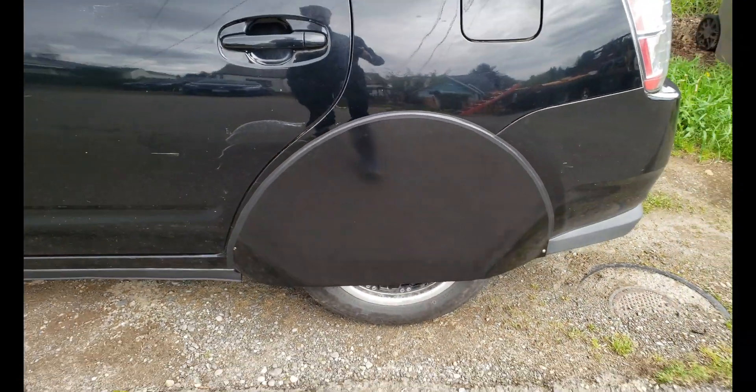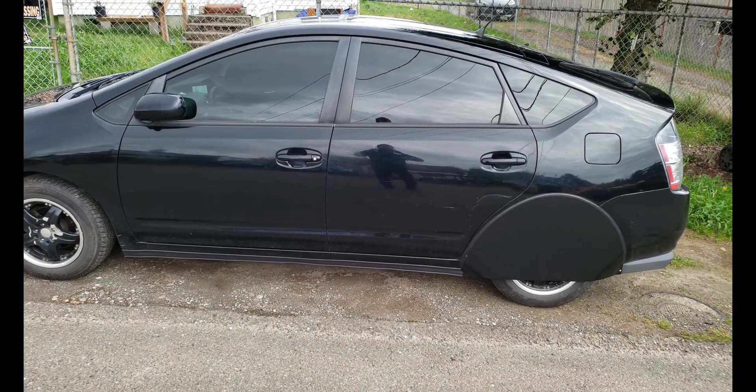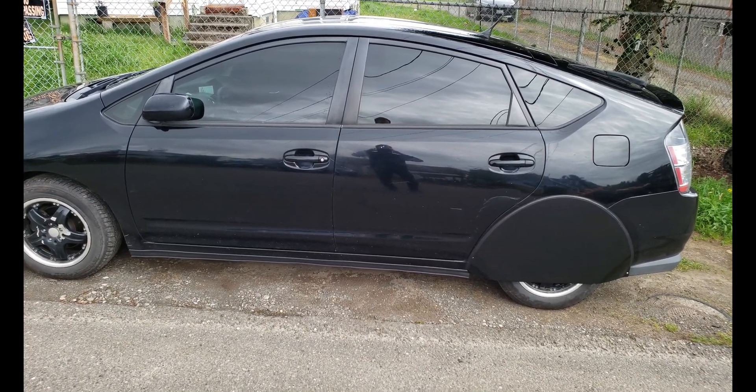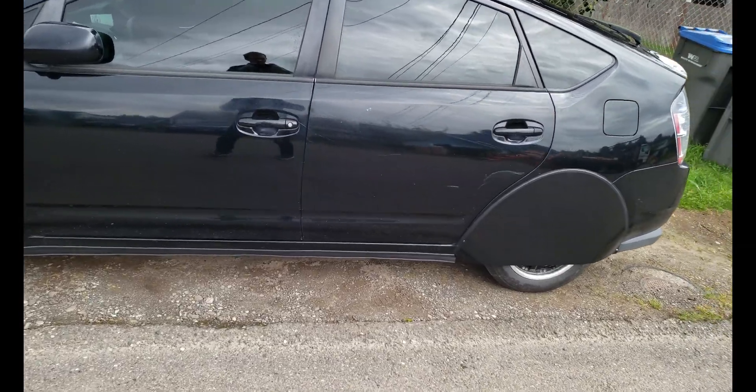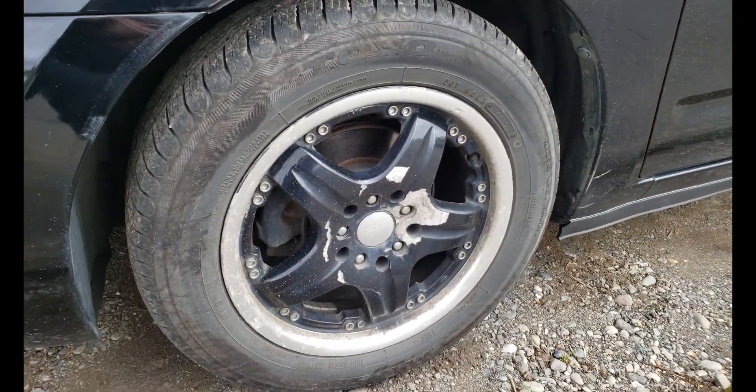I wasn't gonna do the electrical tape, but I did, just because of the little gap that was there. And it actually looks okay. There it is — good to go. Before I put those on, I put a bunch more air in the tires.